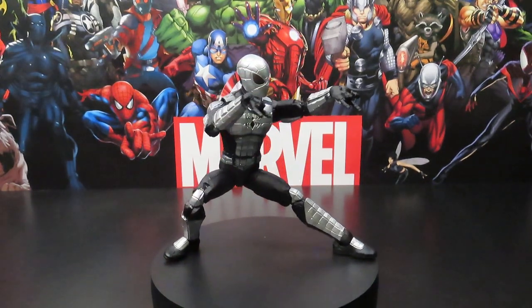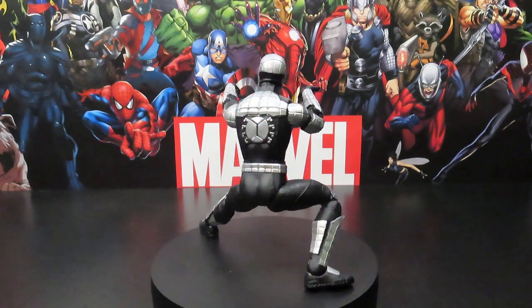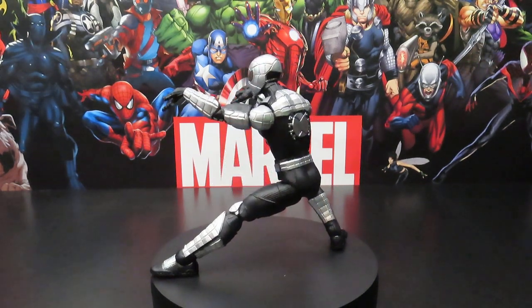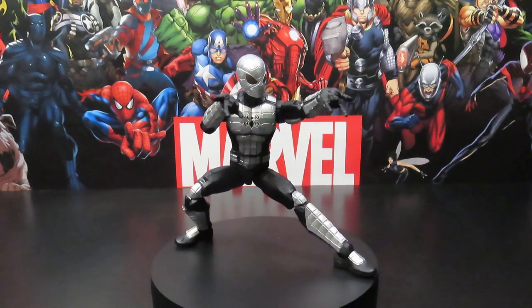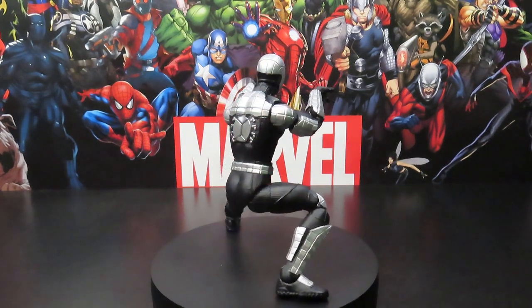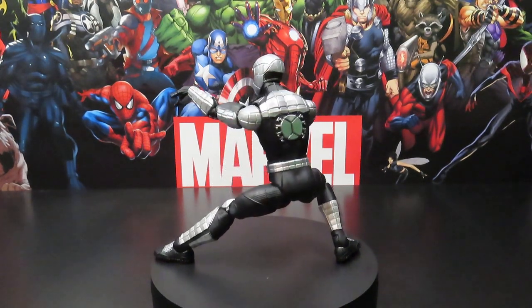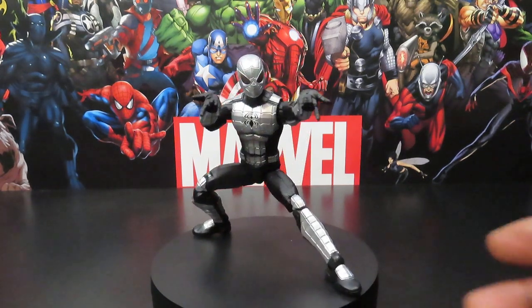Hey, what's going on guys, Jay Will here again at Veteran Review. I'm going to give you guys a Marvel Legends figure review on the Marvel Legends retro card MK1 armored Spider-Man — or Spider Armor. I call it armored Spider-Man because that's kind of what it just looks like to me.